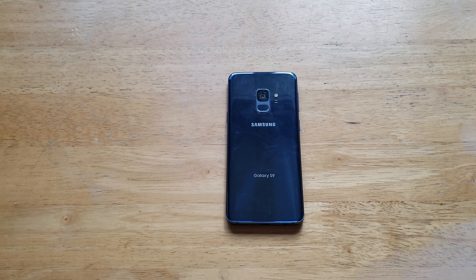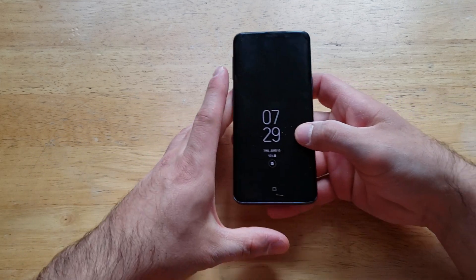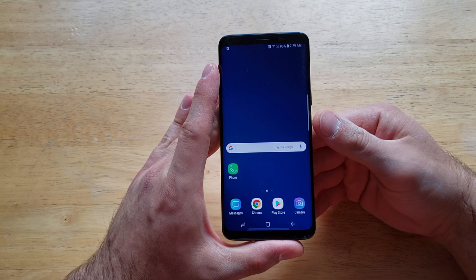What is up guys and gals, welcome to one of How to Smartphones' tutorial videos on the Samsung Galaxy S9. In this video I'll be showing you guys how to set up the alarm, how to turn it on and off, and some of the features that it does offer. If you find this video helpful, be sure to give it a thumbs up, and if you know anybody looking for this information, please share it with them.